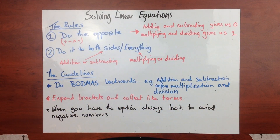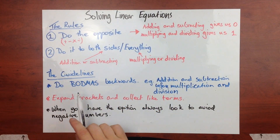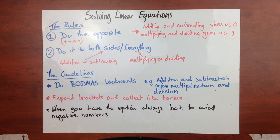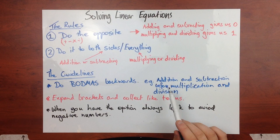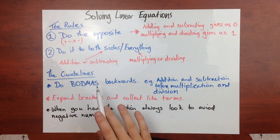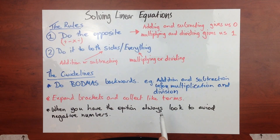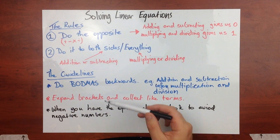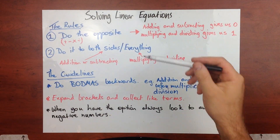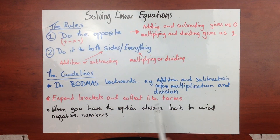Then we've got some guidelines. I always say do BODMAS backwards. You might have a slightly different acronym for BODMAS, but the idea is that you're going to do addition and subtraction before multiplication and division. These guidelines can be broken - they're not rules. You don't have to follow these, but these guidelines will often keep you out of trouble, meaning you don't have to deal with things like fractions or negative numbers that can trip us up.